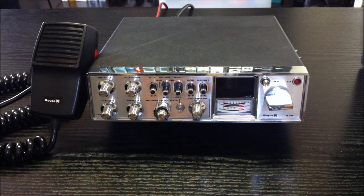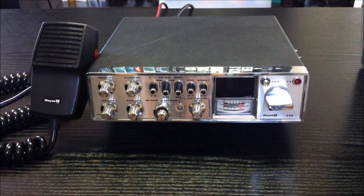Hi CB radio freaks, it's again a new transceiver here in my collection. This is the famous Royce 639, a 40-channel AM, USB, LSB radio — US FCC approved.